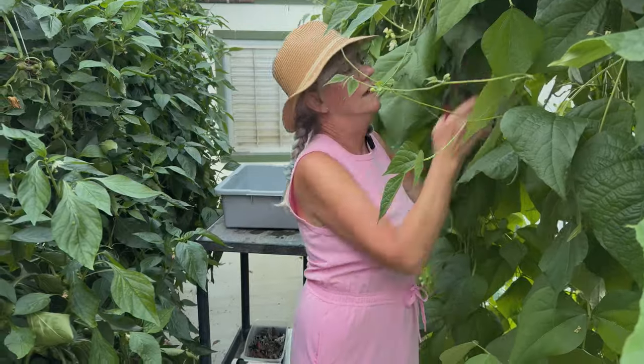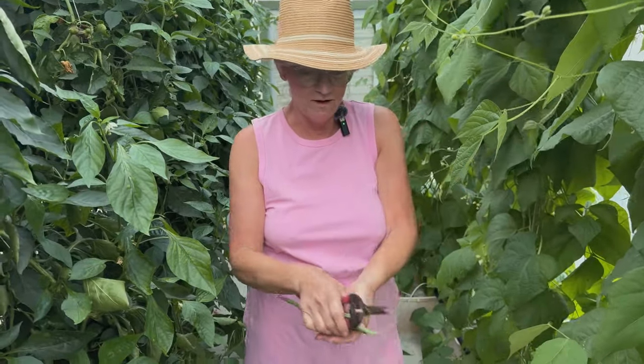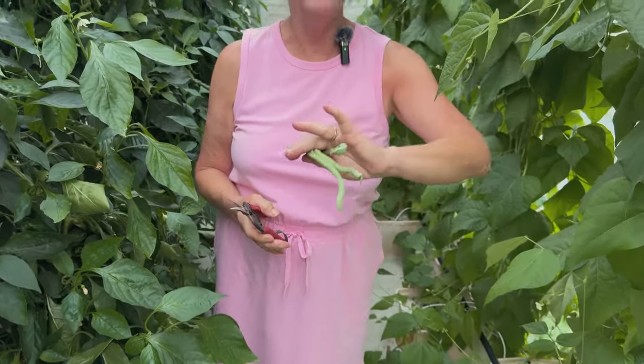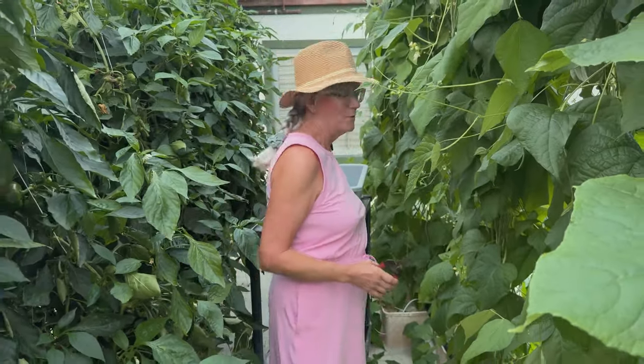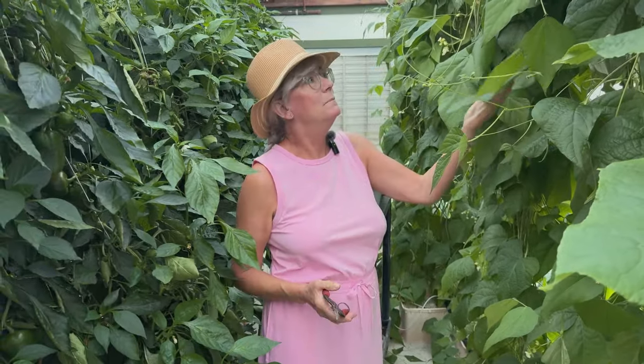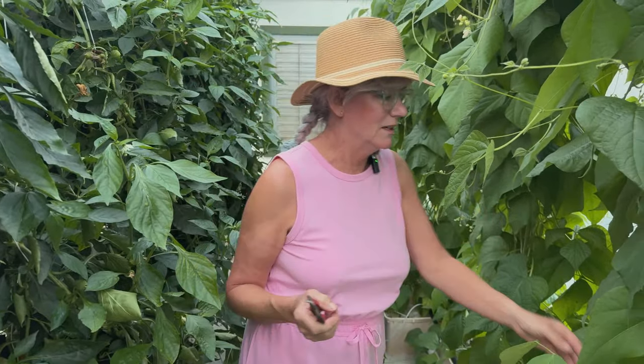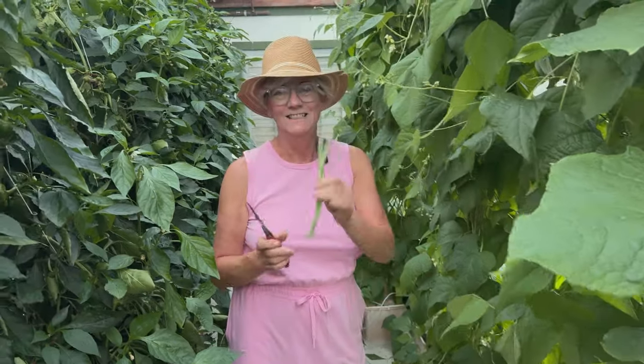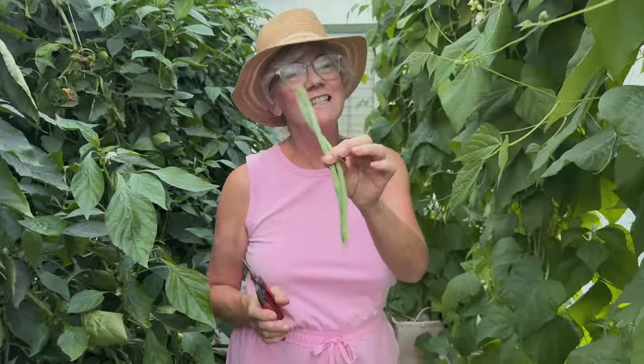Look at how beautiful these beans are - nice and long, not bumpy, no marks on them, they're just perfect. Everybody loves to eat these guys raw. But I don't have my market for a few days, so I'm going to pick quite a few of them and put them up as dilly beans, which is a spicy green bean - really good in different types of drinks like Bloody Marys. They're really tasty and nice and spicy. I'm going to keep harvesting and see how many pounds I get.